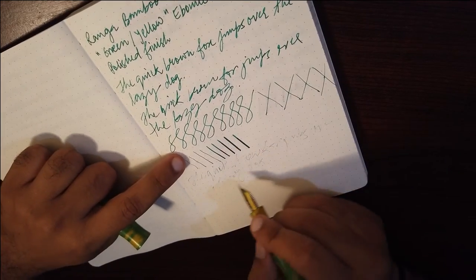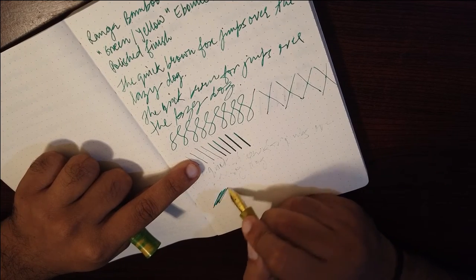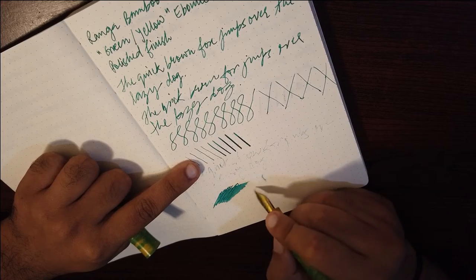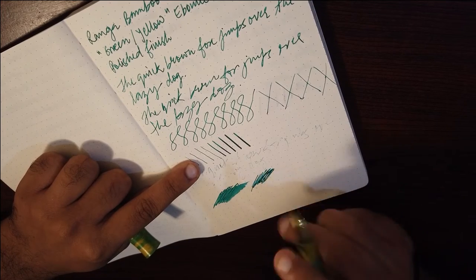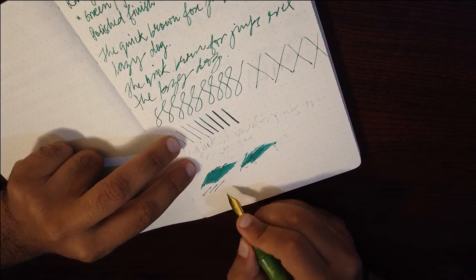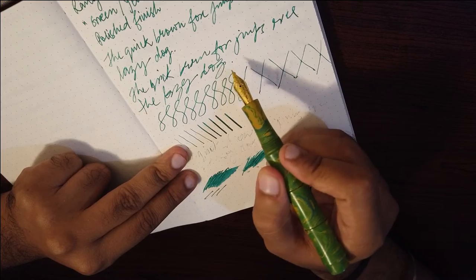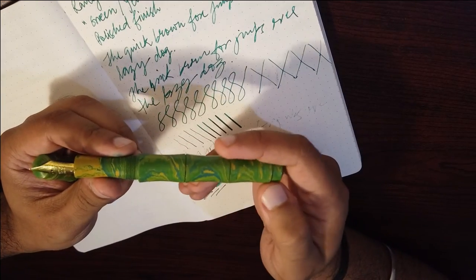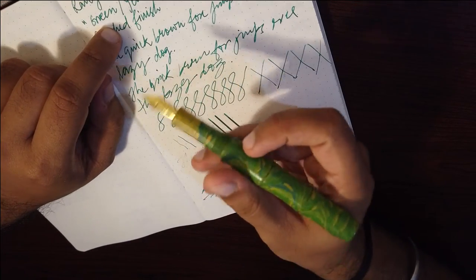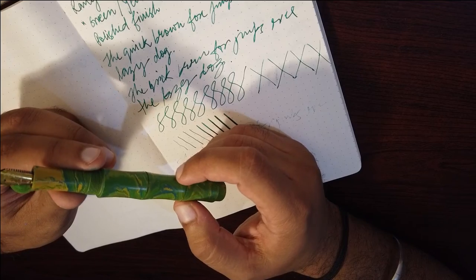Checking how wet the nib is — it is quite wet, a juicy nib. One thing I noticed during the quick writing sample is that the pen is a little back-heavy and I wasn't very comfortable writing fast with it. That is the only thing I can think of that goes against this pen.